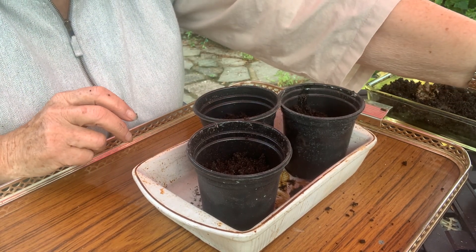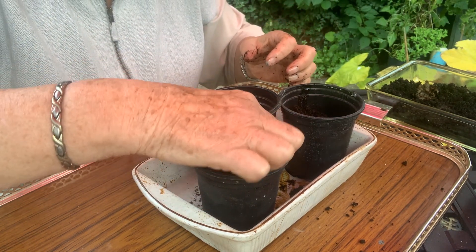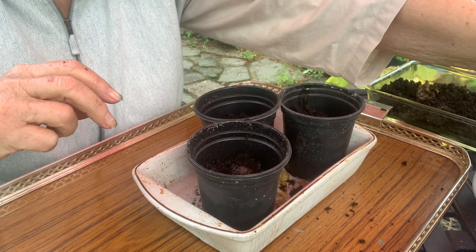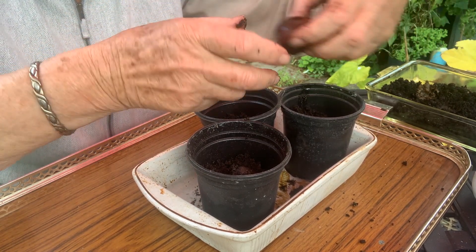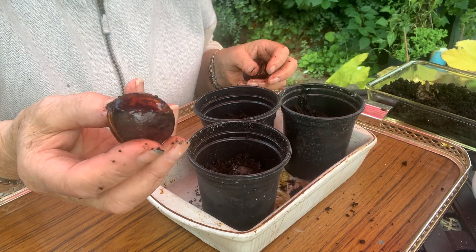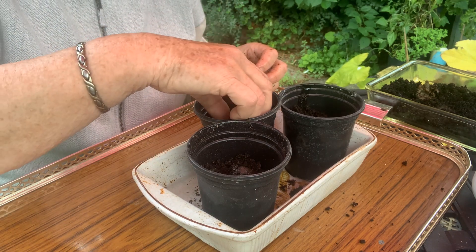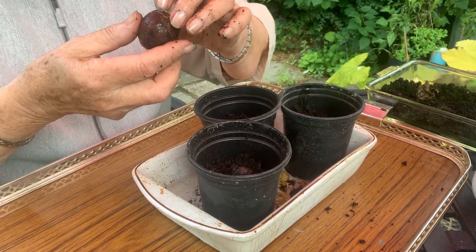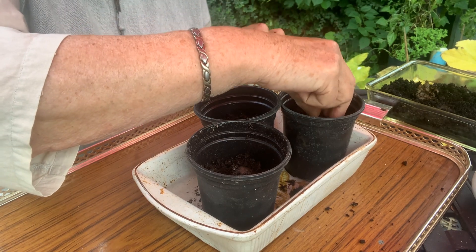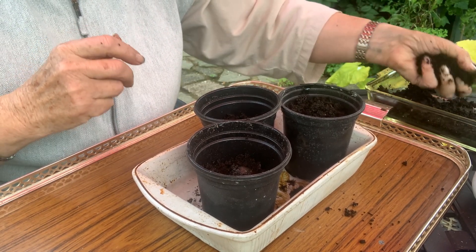And what's going in these? Ta-da — avocado! They're slippery, and they've been soaking for about a month now, because you need to get to the point where they are beginning to crack and open. You could go straight into the pots but that would take ages, so I just kick-started the process. Into the pots, then cover them with some more of my homemade compost.